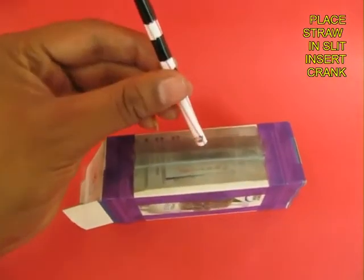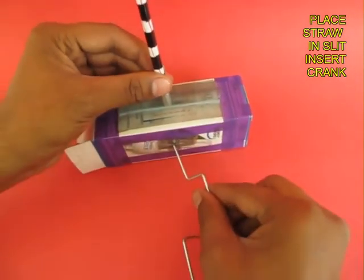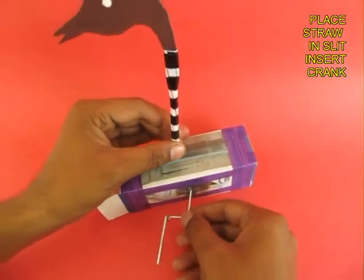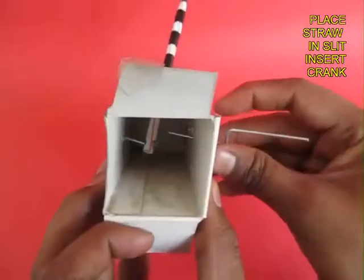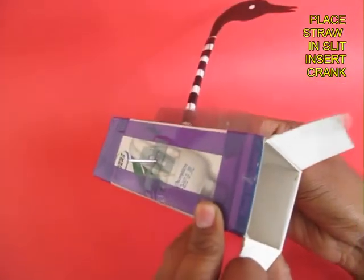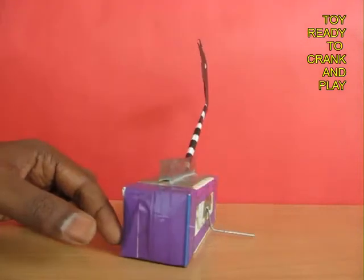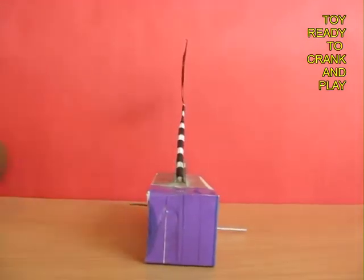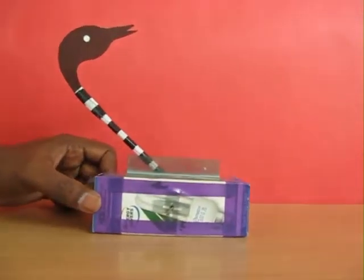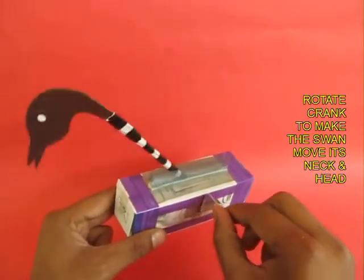Place the straw end with the hole inside the slit and then weave the crank. The crank must go through the straw and come out of the other side of the box. Now the assembly is ready, and as you rotate the crank,